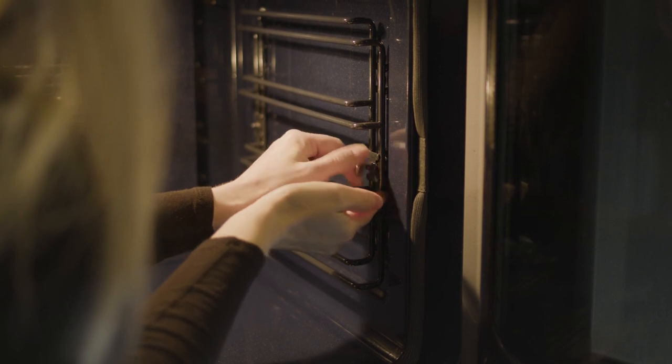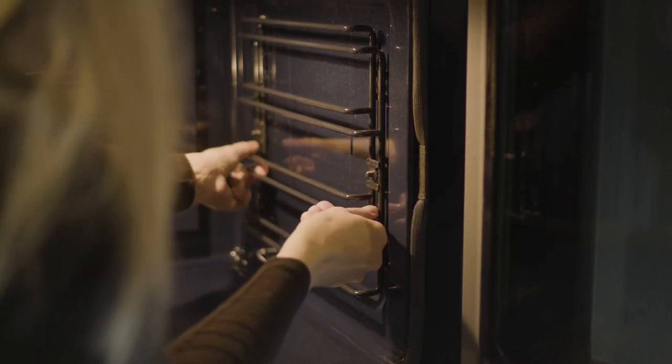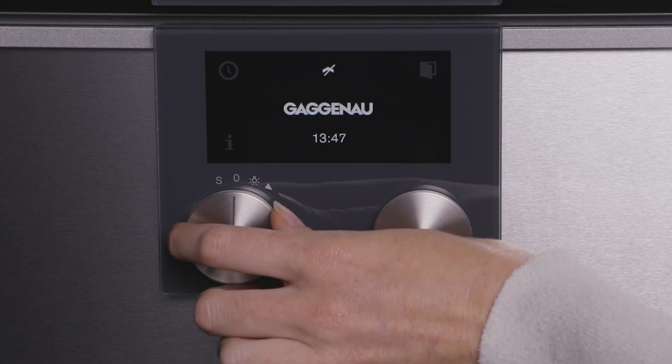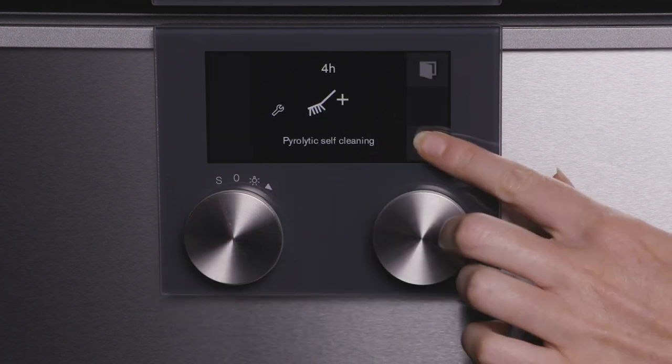The oven's side racks can be removed and washed in the dishwasher or left in place. No stainless steel or other cooking pans can be left in the oven. To begin the self-cleaning phase, turn the left-hand selector to the S position.